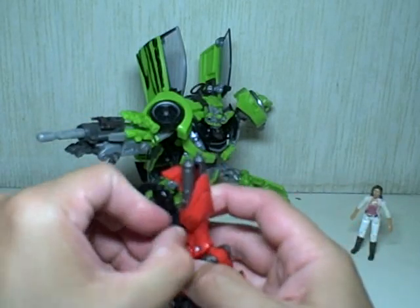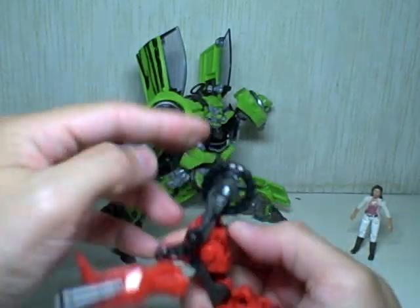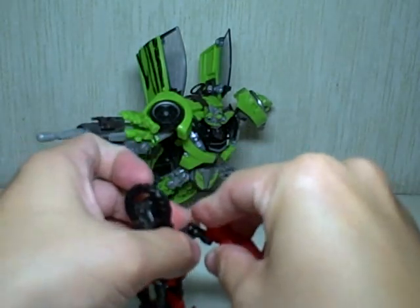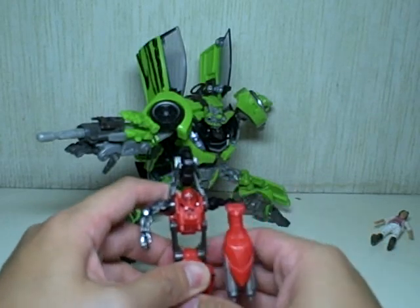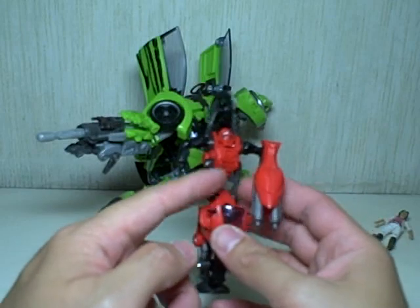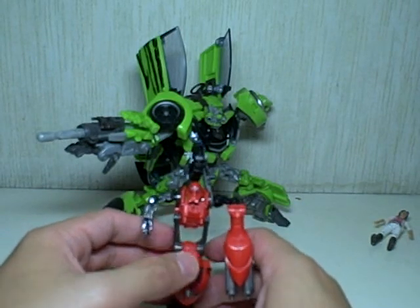Transform RC — just un-peg everything, un-peg here and here, then fold out the head. She transforms like a Legends class more than a Scout class. Even the body sculpt is more like Chromia, because RC has a contorted spine and Chromia has these double bars. The head could go either way, but it looks a lot like Chromia.